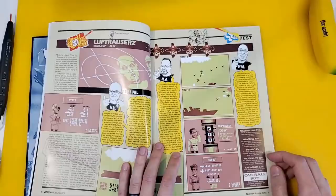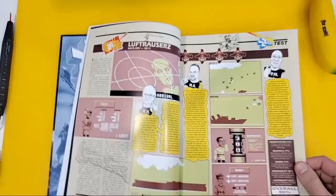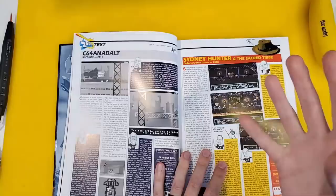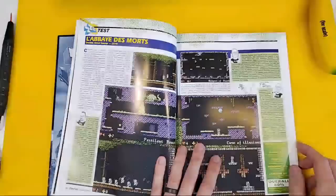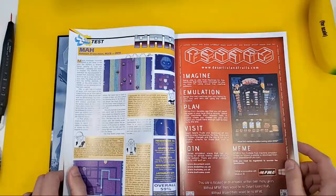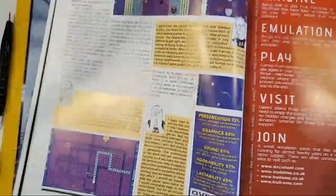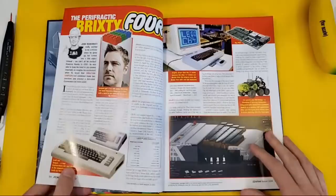How do you pronounce that? Luftrausers — any Germans watching? Luftrausers. Obviously a play on Luftrauser. And so we've got some reviews of more recent Commodore 64 games — Sydney Hunter and the Sacred Tribe, 2018, and one from 2011. So this is classic ZAP64 fare. L'Abbé de Mort — The Abbey of Death — very cheery Halloween-themed page there. I would venture a guess that these guys kind of think it is meh. 59 — that's not bad.